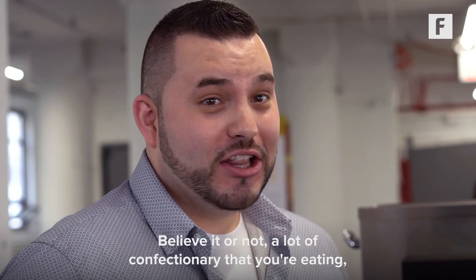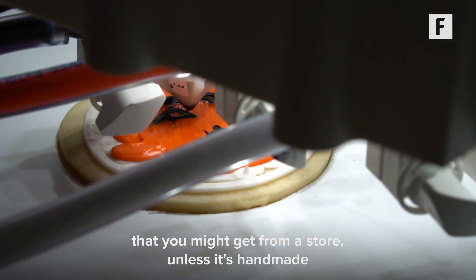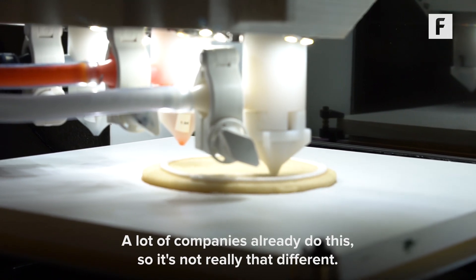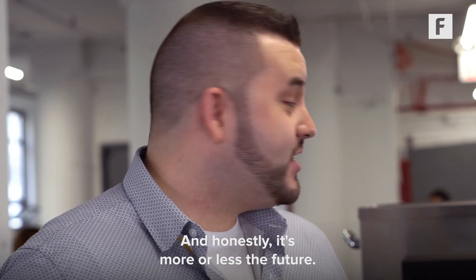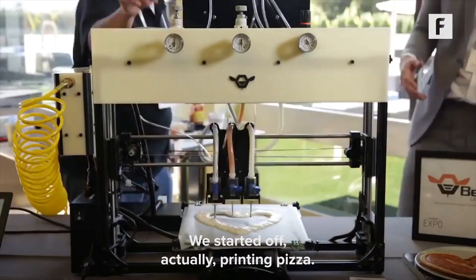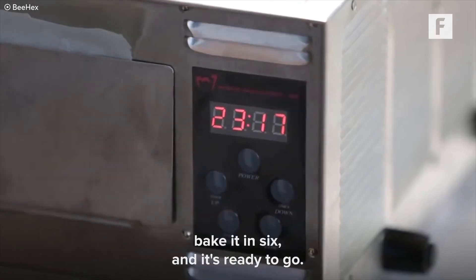Believe it or not, a lot of confectionery that you're eating that you might get from a store — unless it's handmade — it's probably made by a machine. A lot of companies already do this, so it's not really that different, and honestly it's more or less the future. We started off actually printing pizza. You can print a pizza in a minute, bake it in six, and it's ready to go.